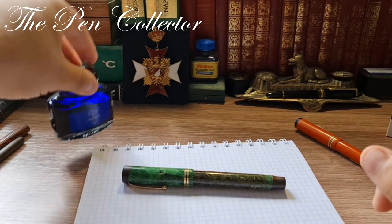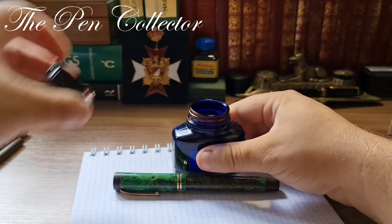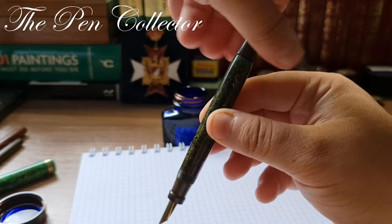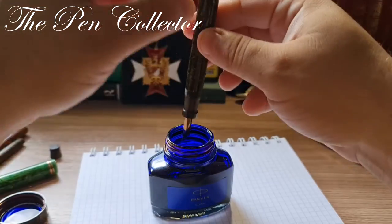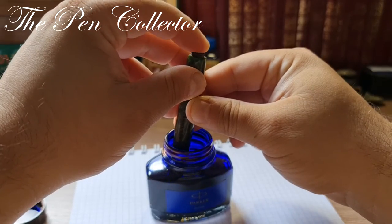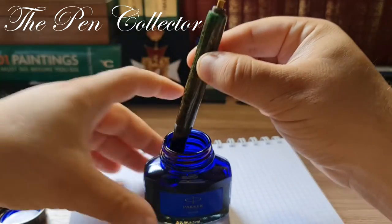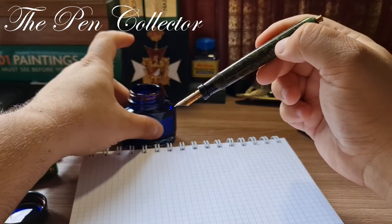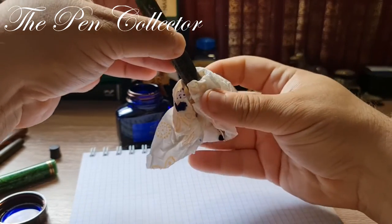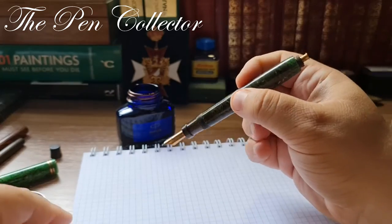I will give a little shake to the ink bottle, gently open it, and now we will see how this performs — I think you heard the bubbles. Let me take a little tissue, gently clean it, and now I think I am ready for the writing sample.